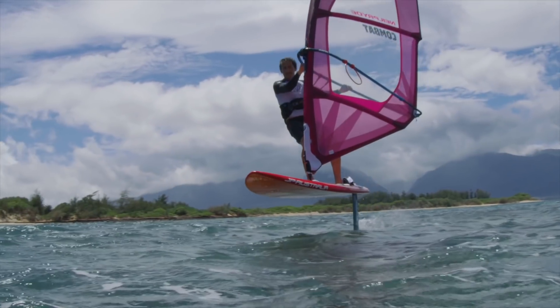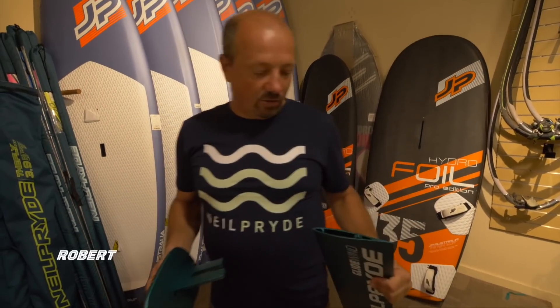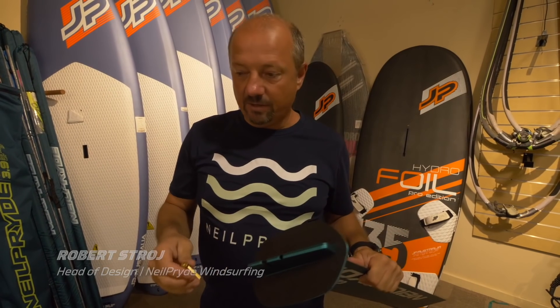Today I'd like to show you quickly how to assemble the Glide wind foil and, most importantly, how to check that it fits your power box well and what to do if it doesn't. Normally the foil will come in the box already with the base inserted, but there will be no bolt holding it together.